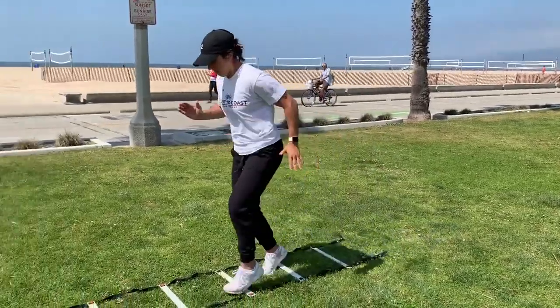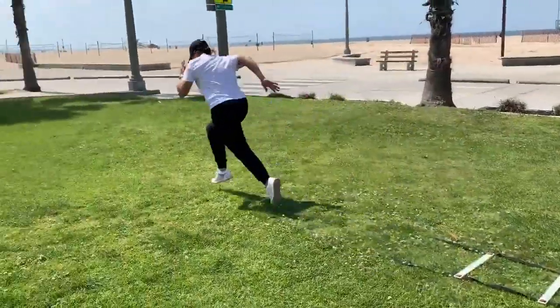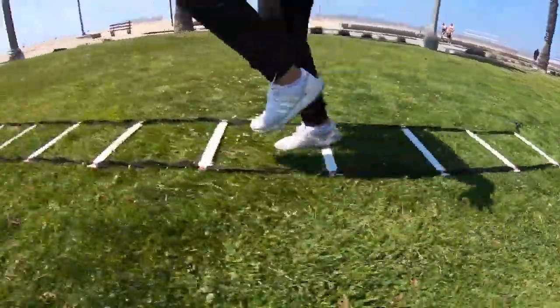This first drill is pretty much the very first drill you're gonna do in any ladder sequence. Not only does it help you start warming up the ladders, but it really starts working on the speed mechanics, getting your arms going and getting your feet moving quickly. The first drill really just targets specific running mechanics.